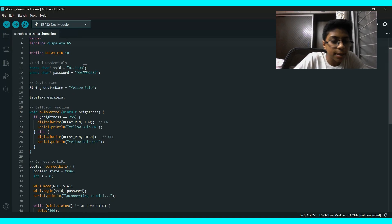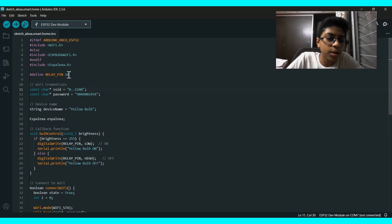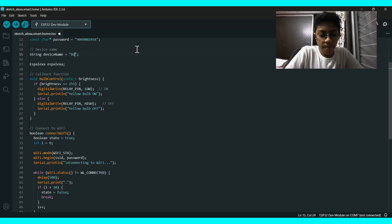You have to edit your Wi-Fi name — my Wi-Fi name is shown here — and enter the password. SSID means the Wi-Fi name. We are going to connect our relay to pin number 18 on the ESP32. The device name is 'Yellow Bulb', which is what you'll say to Alexa.